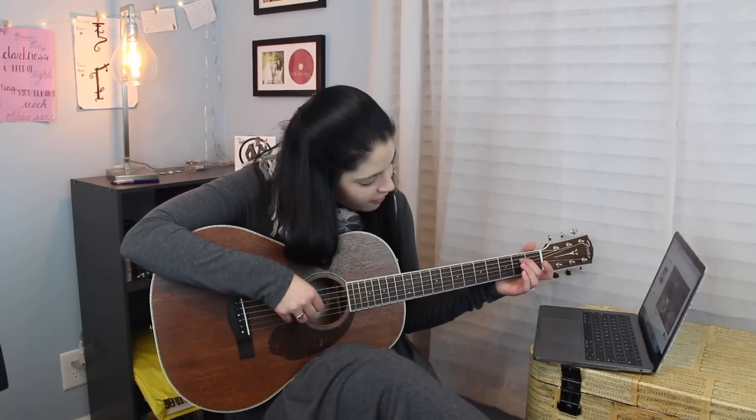Let's see what our final thing is — 'Say something, I'm giving up on you.' Alright, well thank you for going through this first lesson with me. Excited to see what I'm going to learn other than the riff for 'Say Something.' I have big plans, big dreams. It's going to be great. I will see you next time. Bye!